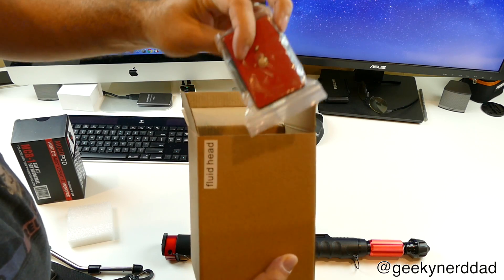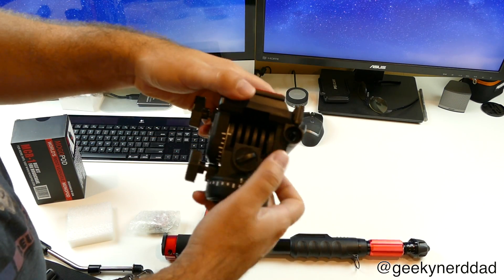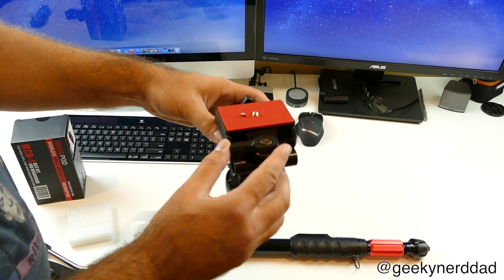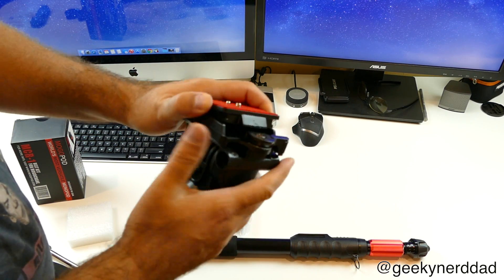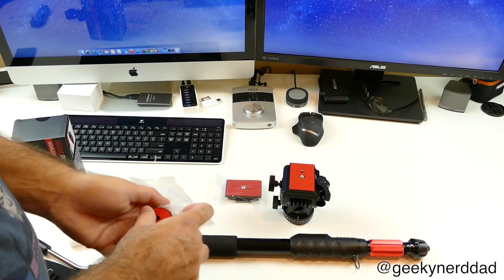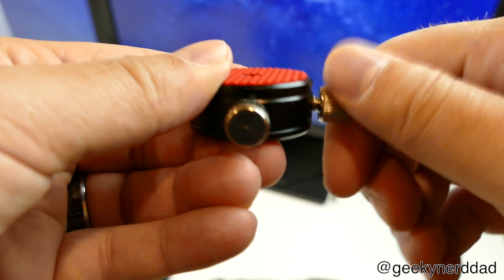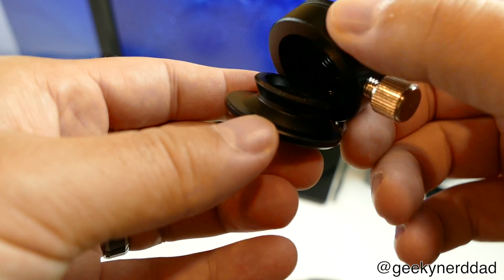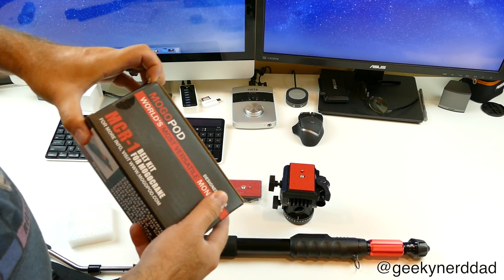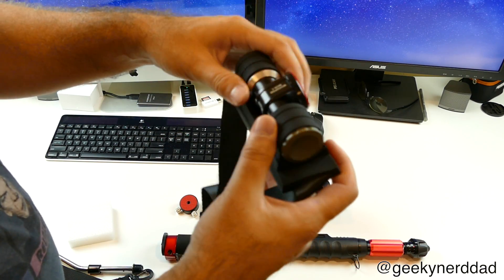Opening up the fluid head — you get one quick release plate separate, and another one with the head, which is great to have two. The only problem is I use Manfrotto heads and these are proprietary, so there's no crossover. Another issue for me is that from the mounting plate to the full body, it's completely plastic. We'll get into that more in a few minutes. This quick release plate connects the belt accessory to the monopod part of the crane kit, and I'm really impressed with that part. Spoiler alert: the whole unit is fantastic — the only issue is with the fluid head.